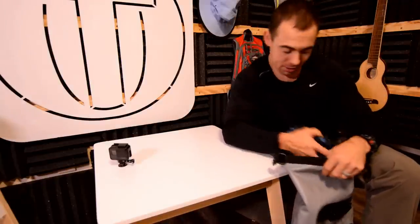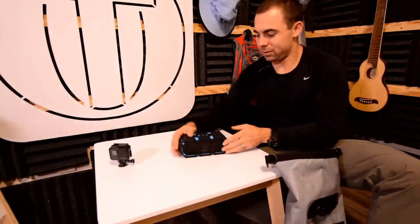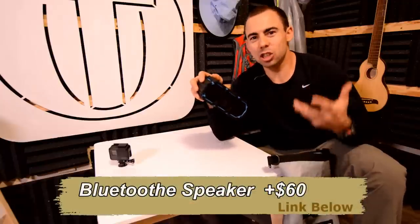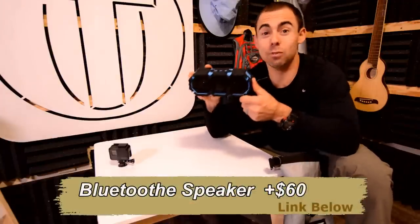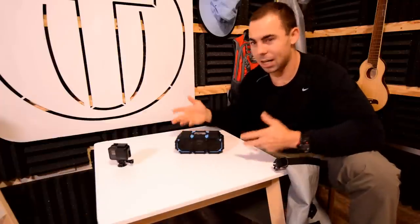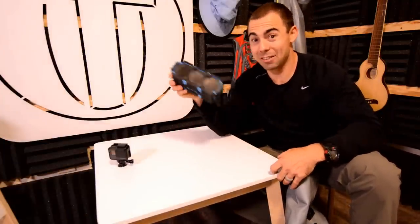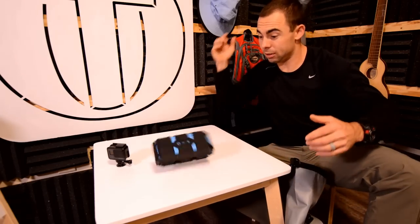For those of you who like to jam when you're out there like I do, get yourself a speaker. This is a waterproof Bluetooth speaker, and there are a lot of them out there, but there's something special about this one — this one floats too. I've had this fall off my paddle board or my kayak numerous times and it floats. Very handy, and it's tough.